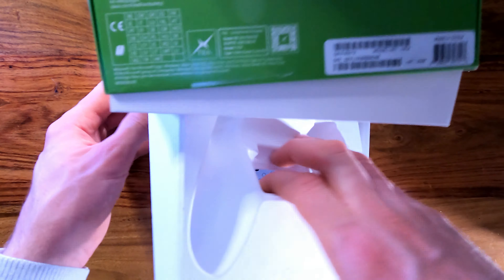Moving along to the top, you have the bumper buttons and the triggers. What Xbox have added this time is a textured feel on the triggers — it's almost a little bit sandpapery but not rough. It's hard to describe, but if you've had a hold of an Xbox Series X controller you'll know what I'm talking about. It runs all the way down to the bottom of the hand grips and it just feels so good.